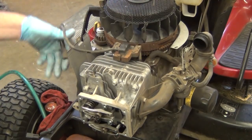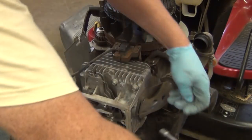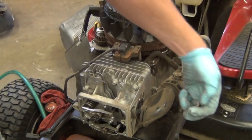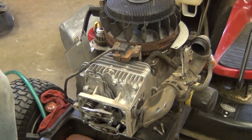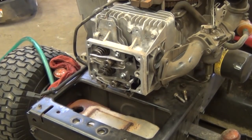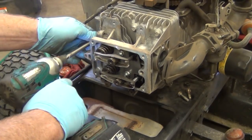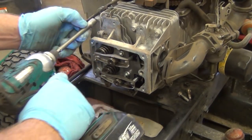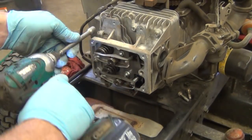Now I'm going to take the intake off. Notice that intake is plastic — be very careful when you move it around. The bolts are 3/8 bolts, and inside that intake manifold right where the bolts go through, there are steel inserts that keep you from crushing the plastic. Also on the face of that intake manifold there's a rubber O-ring — make sure you don't lose it or forget to put it back in, otherwise you'll have an intake leak.